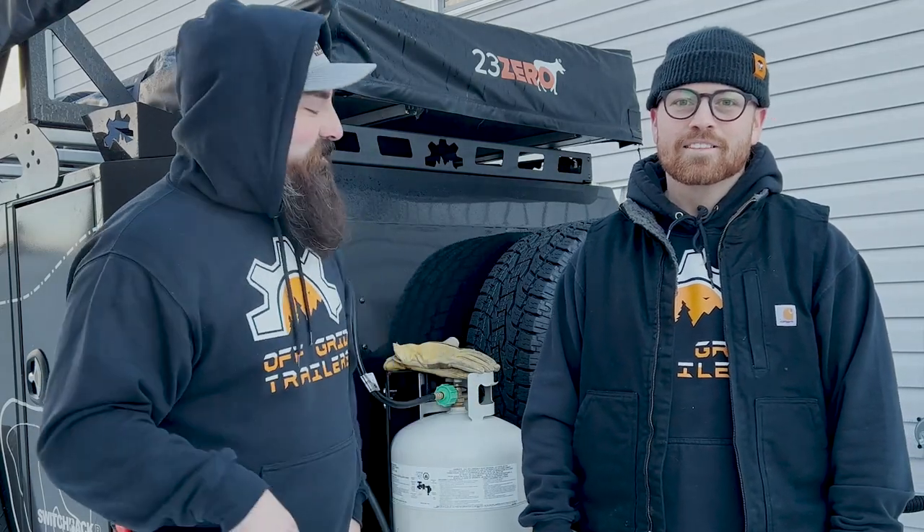Hey guys, I'm Chris and I'm Cory with Off-Grid Trailers. Today we're going to talk about what happens when you show up to pick up your trailer. Let's get into it.